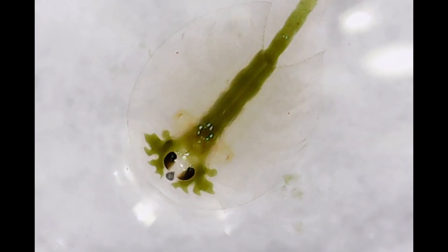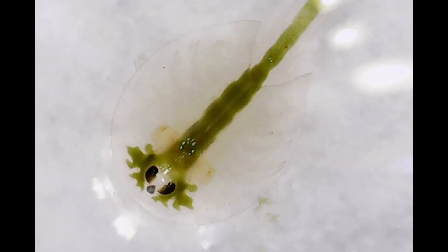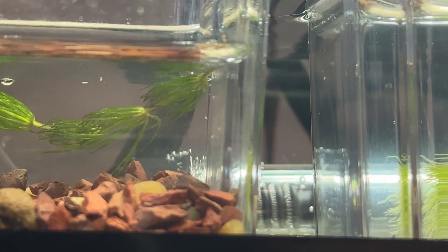Check out this three-day-old triop under a microscope. The green stuff you're seeing in the digestive tract — that's spirulina. Here's a quick montage of them growing.